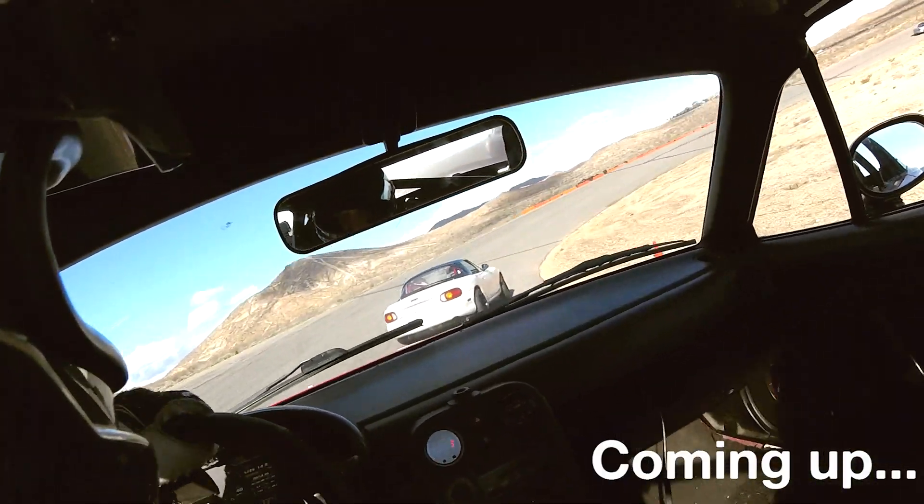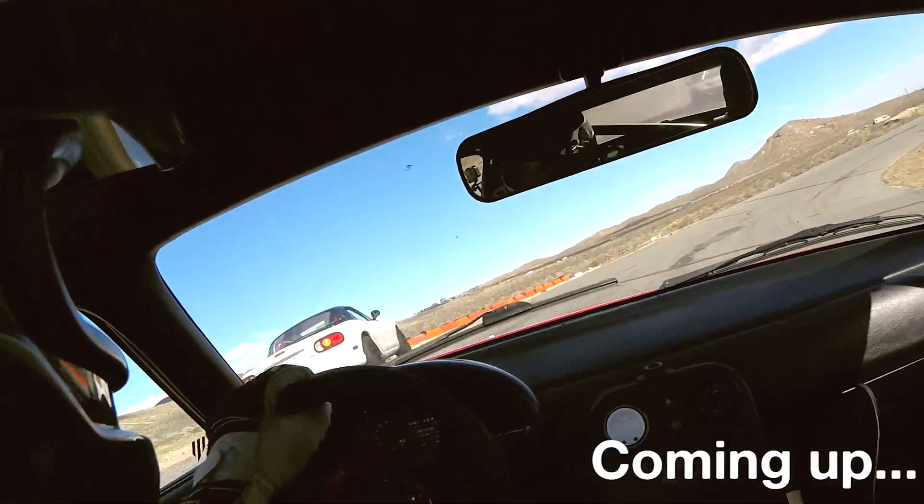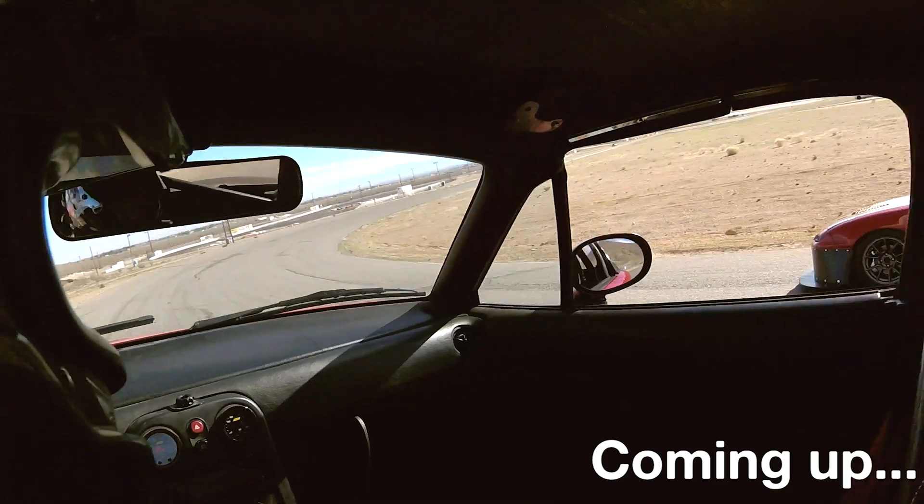This took me an extra day to figure out. The dash is in there looking pretty.